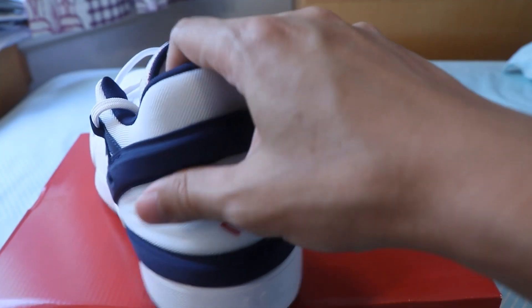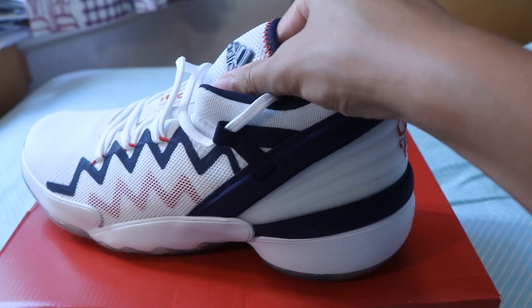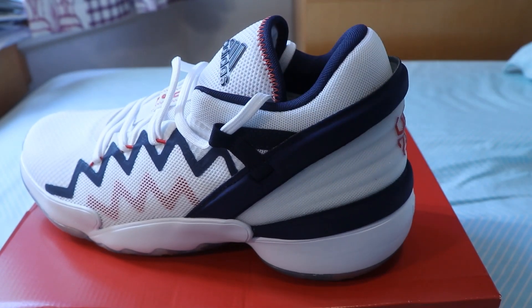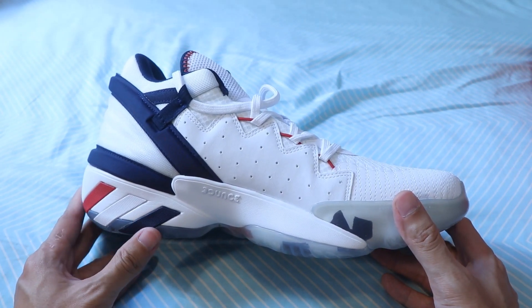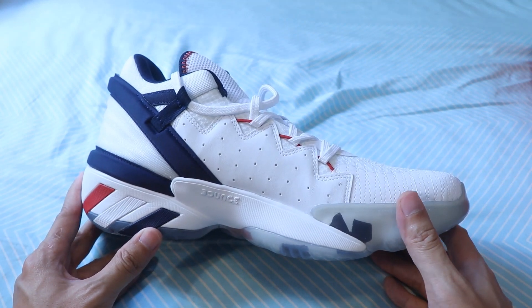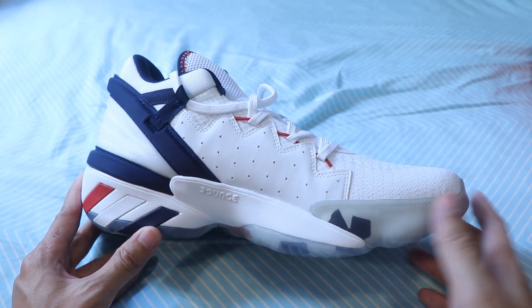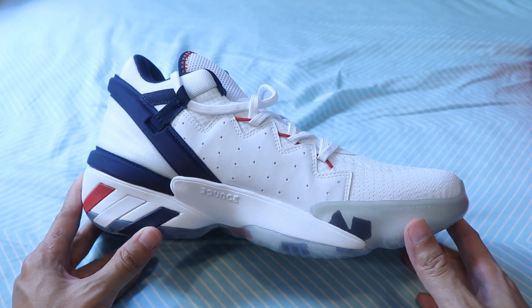The foam at the back of the shoe and the tongue is very plush and soft, so it is very comfortable to wear. In hand, it feels like a very substantial shoe and the materials feel very premium, especially the synthetic leather overlay on the medial side. At the retail price of a hundred US dollars, this is a really good deal for the technology, design, and materials that you're getting for the price.